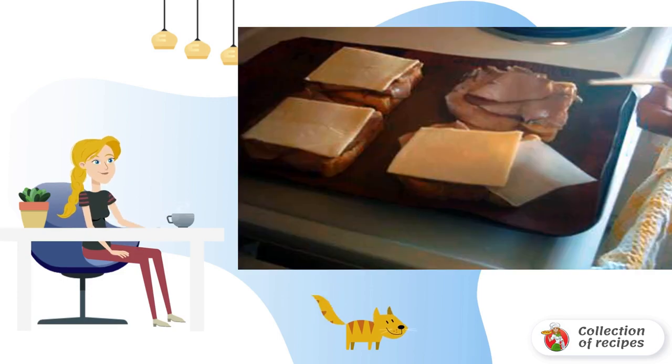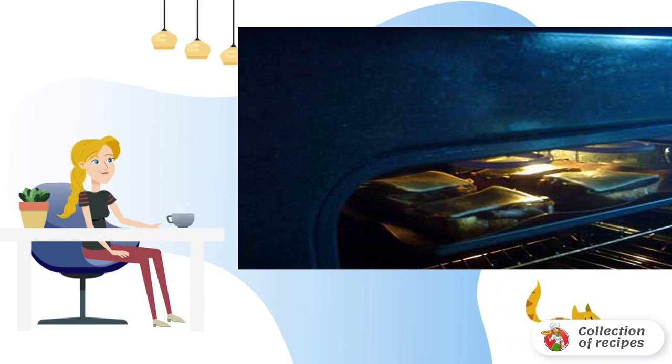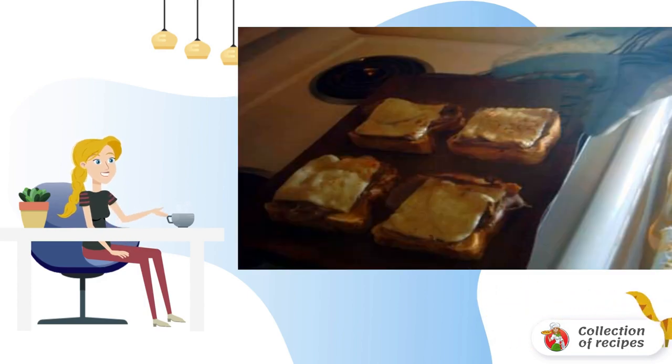We put two slices of meat on each piece of bread and cover with slices of asiago cheese — you can use any other cheese. We put the sandwiches in the oven, then take the sandwiches out of the oven.